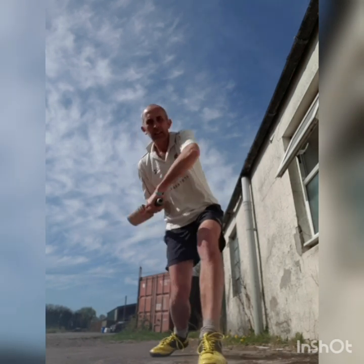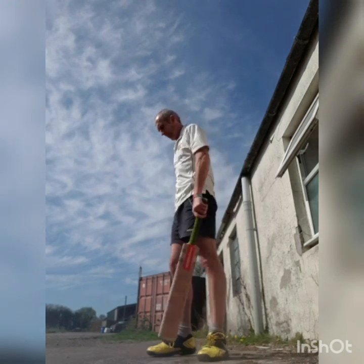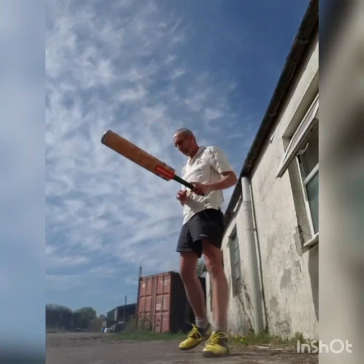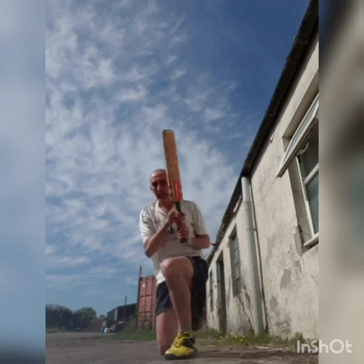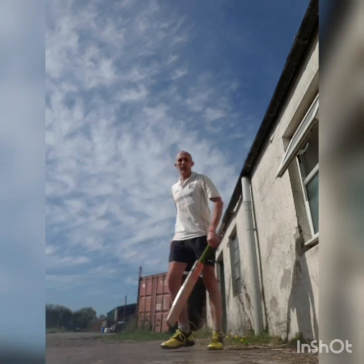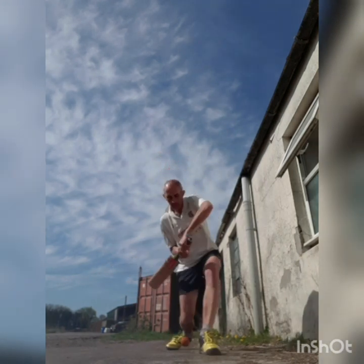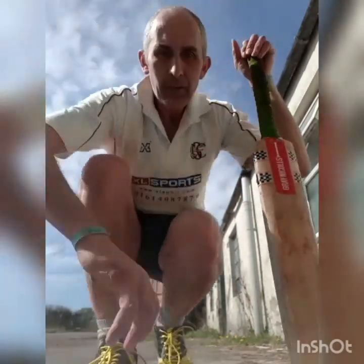The on-drive would normally go between the bowler and mid-on. Your off-drive will be hit between the bowler and mid-off. Now I'm going to practice quickly with the ball just to show you the shots — this is a ball bouncing off the wall. First an off-drive, then an on-drive. I'll come back a little bit so I don't hit the camera like I did last time. There we go — great stuff!